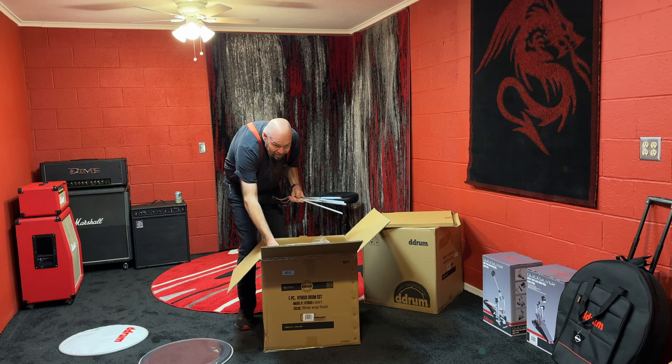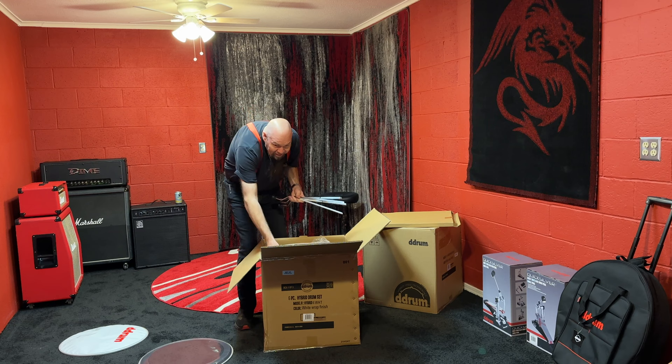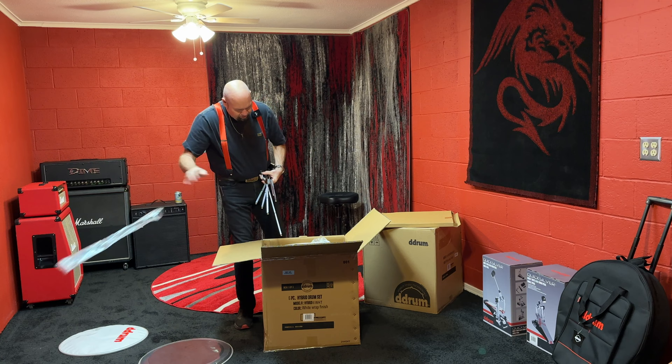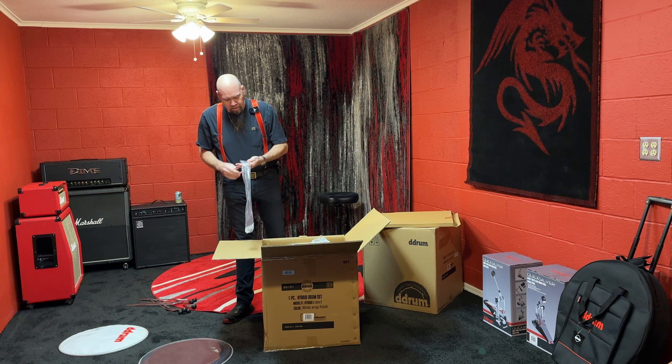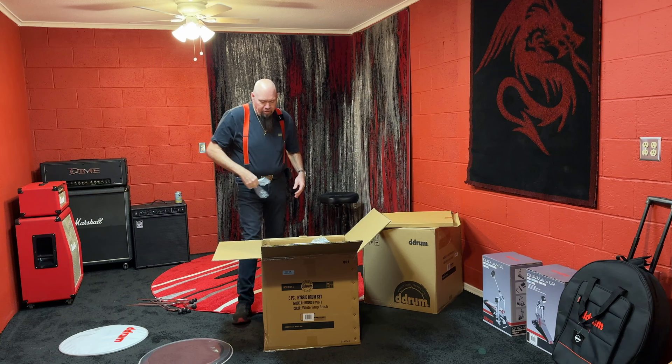Yeah, there's a lot of hardware in here. I've asked Eric and our other good friend Brent Fitz if they would come over and help me put this thing together. Eric had to go play with Kiss, so he was busy, but he said he would come over and help me later.